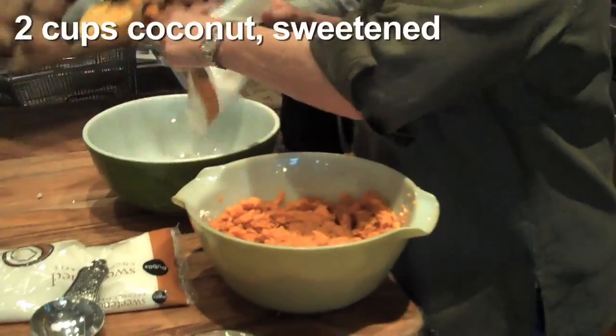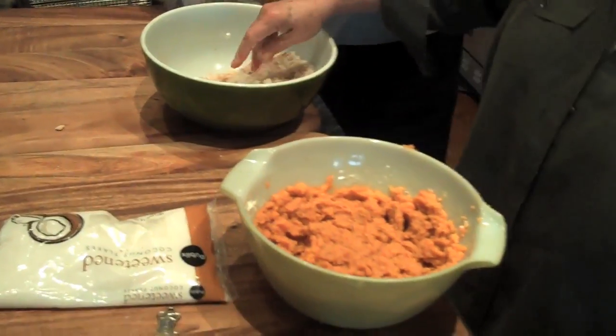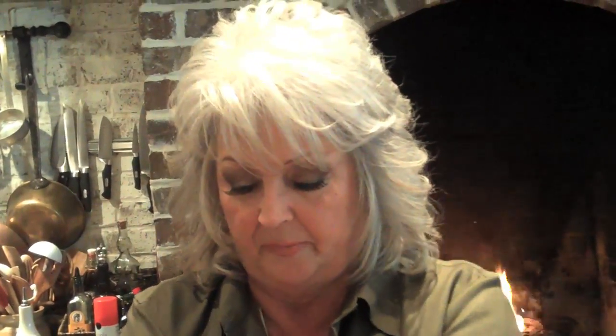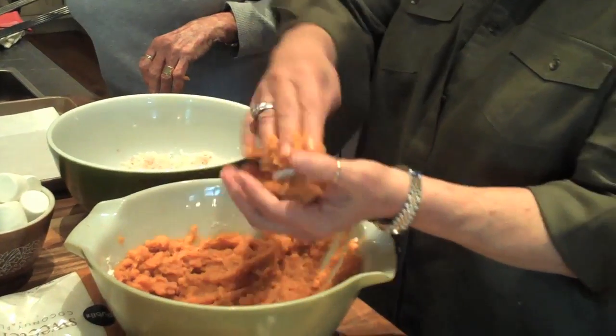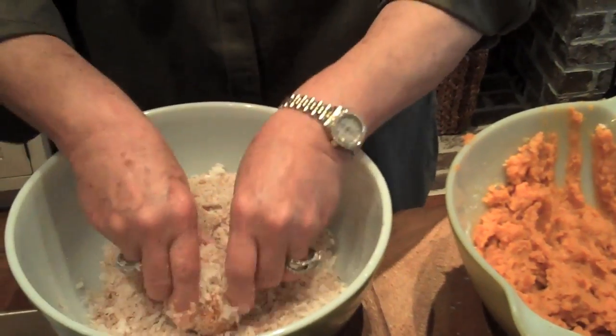So our sweet potatoes are ready. Now I'm going to mix together some coconut and a little cinnamon, and I'm going to add a half a cup of sugar. We're going to roll our balls in the coconut and cinnamon mixture. We've got a prepared cookie sheet with some parchment paper so our balls won't stick, and we've got our big marshmallows. Just take out a scoop — you can make your balls as big as you want. I kind of like a medium ball. I'm just going to enclose that marshmallow with the sweet potato mixture, then into the coconut they go, pressing them in.